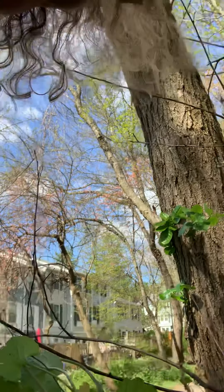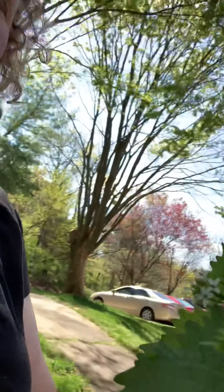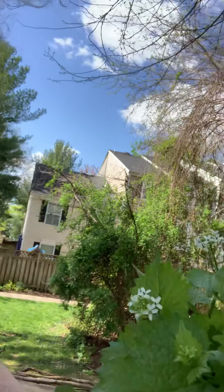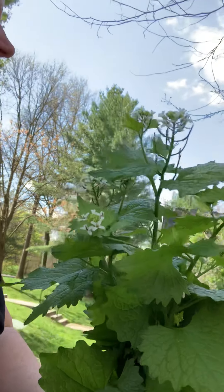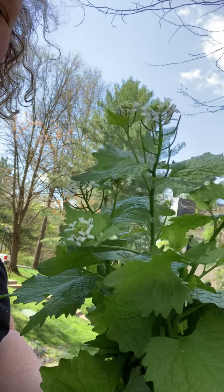You want to make sure that you get this little taproot because this plant is just crazy invasive. It originally came from Europe — trying to get a good picture here — these were brought over by colonists.